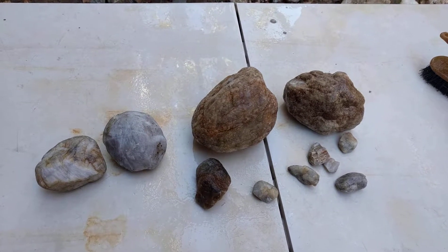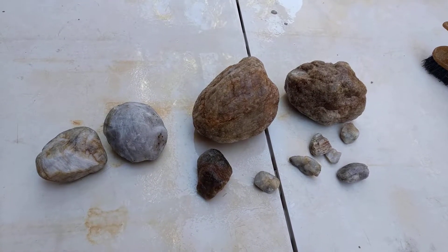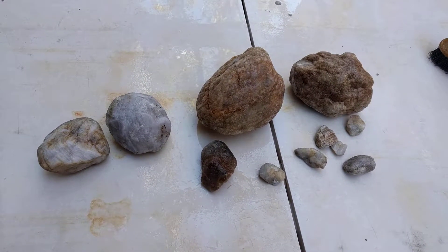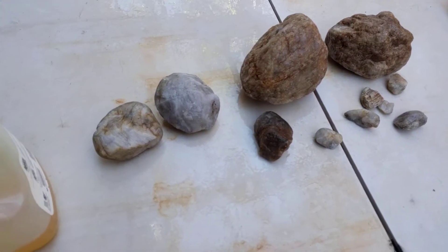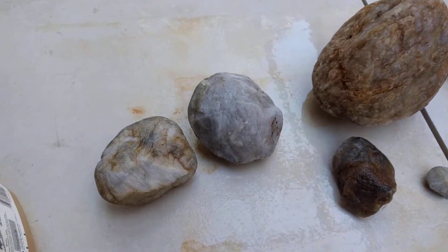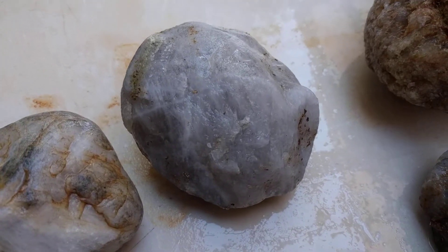Welcome to today's finds. We had some beautiful pieces that came along today by searching through tree roots. This was a fun one because I only saw a small little piece of it and dug it out.